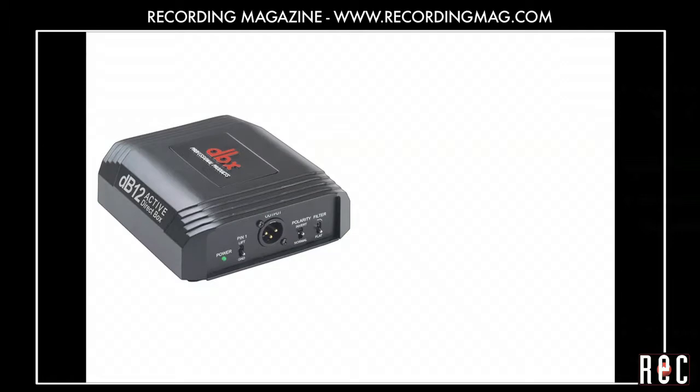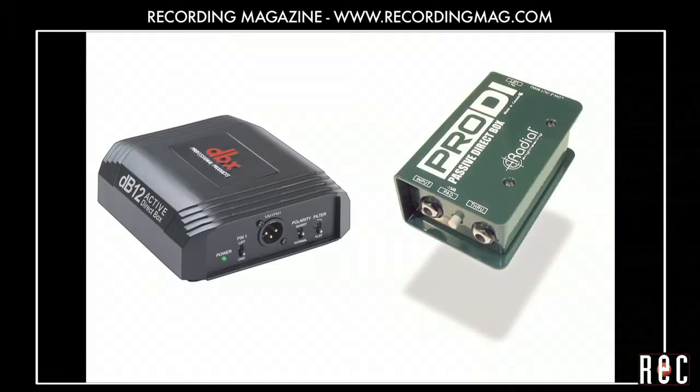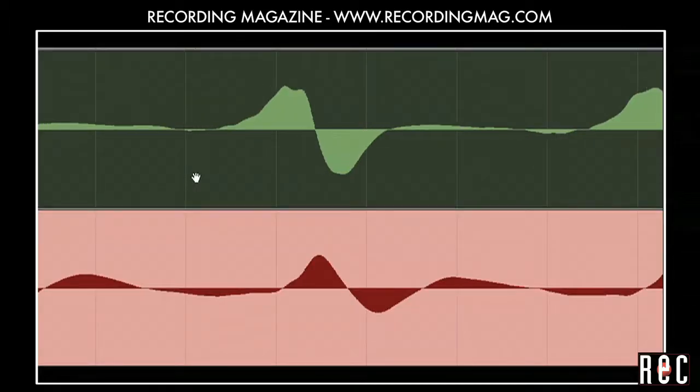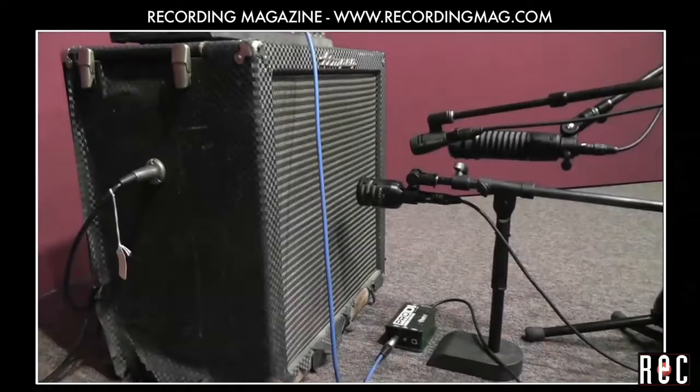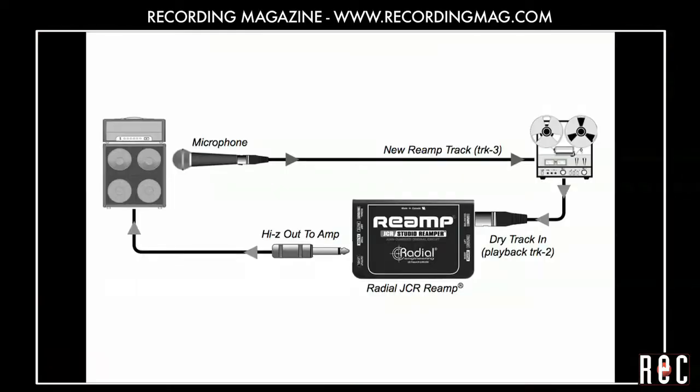In our previous video, Recording Bass Guitar Part 3, we introduced DI boxes and time aligning of audio tracks. In this fourth video, we will demonstrate blending multiple microphones and DIs, and introduce a technique called reamping.